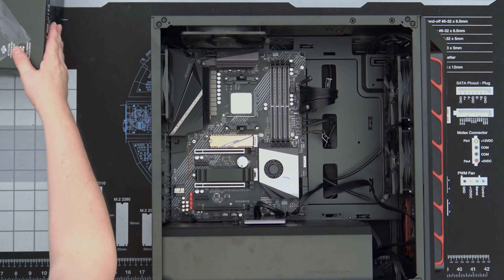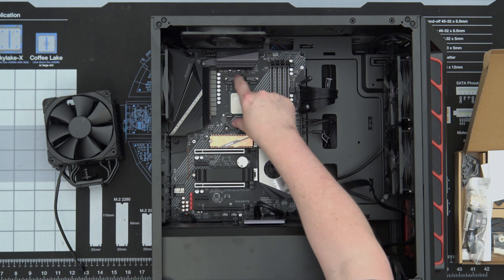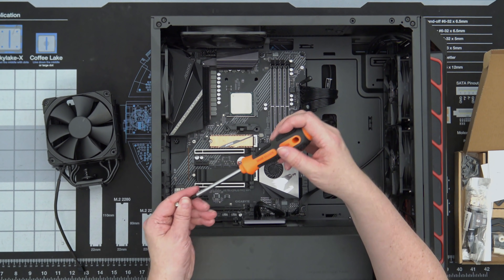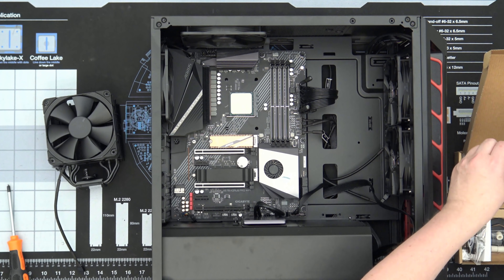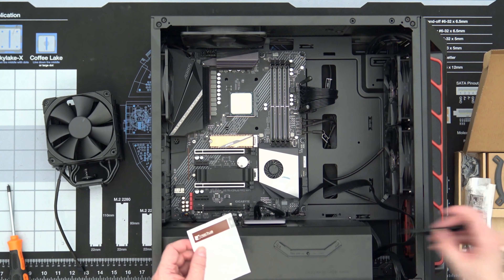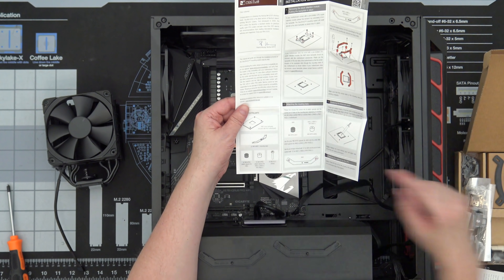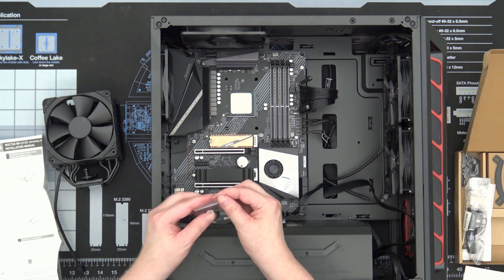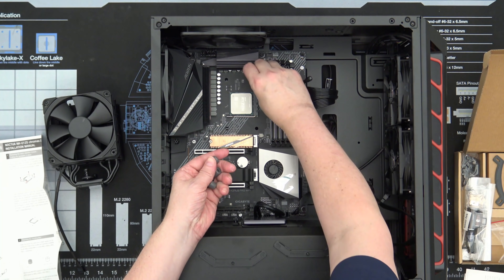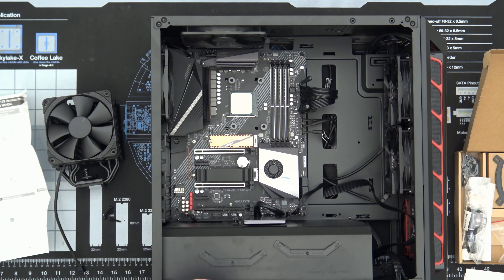CPU cooler time — Noctua NH-U12S Chroma Max Black. We need to remove these screws here — we actually have six of them. So we need our AMD instructions. We need the dark spacers for AM4 — dark gray. The light spacers stay in the package. So these go one, two, three, four.